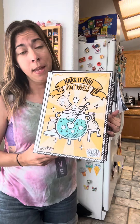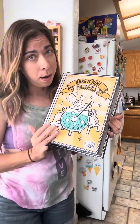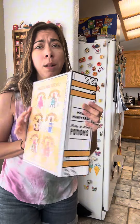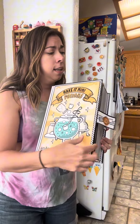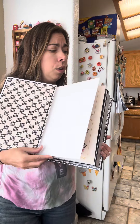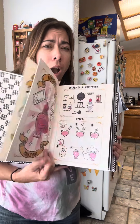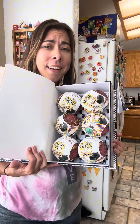Miniverse just sent over their Make It Mini Potions, the Harry Potter line, and look at the freaking box. It's a little spell book — are you kidding? It even has a couple pages of little spells, little potions, and all the minis.